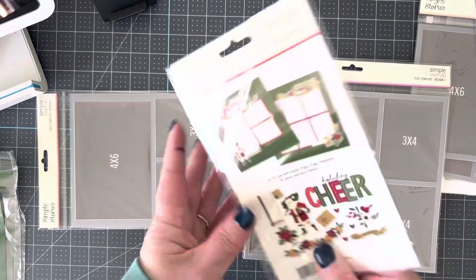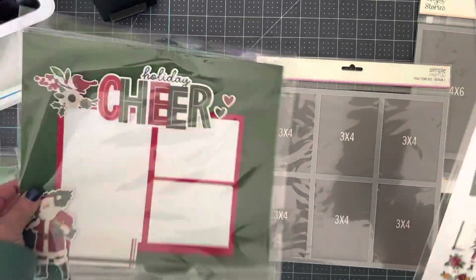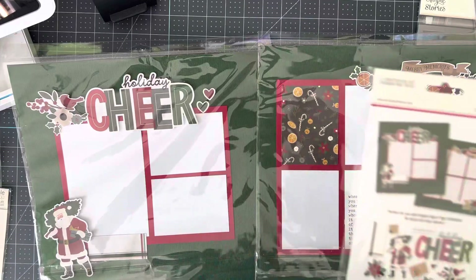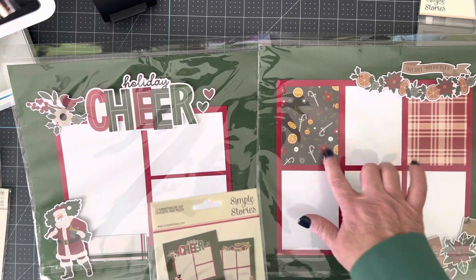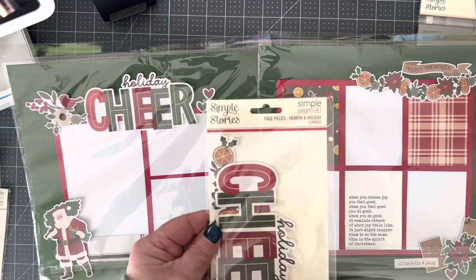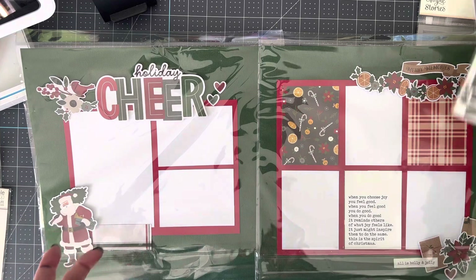This one is called Holiday Cheer. Holiday Cheer uses the same two layout and the same two templates. I made it exactly like the example on the back, turned them the same way. Added the extra double-sided paper from the Hearth and Holiday line that matches these die cuts. I sell these in a page kit for $6.